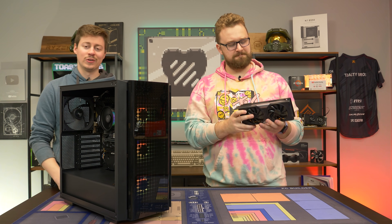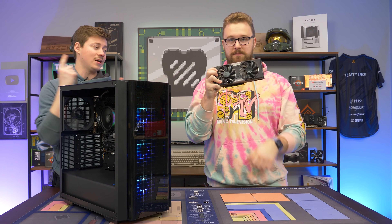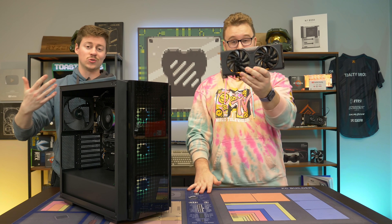Hey, how's it going guys? Jack and Matti with the Toasty Bros. And today we're starting a brand new series. We're actually going to be benchmarking graphics cards on the same system to see if it's worth buying a placeholder graphics card in 2022.